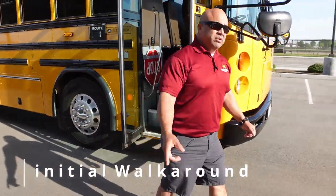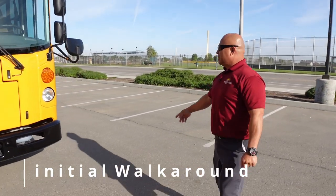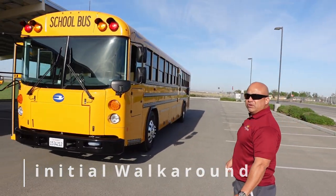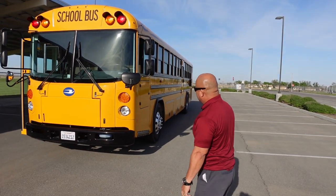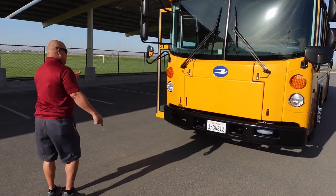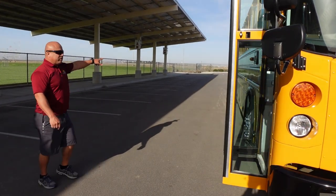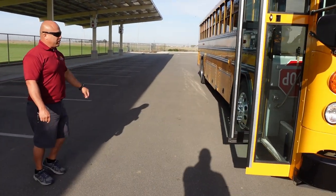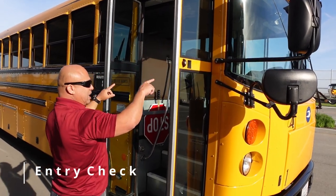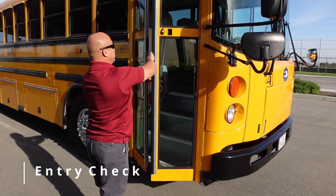I'm going to do my initial walk around. I'll come to the left side of the bus and check for no damage and nothing out of the ordinary. I'm going to come to the front of the bus, making sure my bus is sitting level, then come to the right side, making sure there's no damage or nothing out of the ordinary. Coming to my door, making sure the sill is intact, there's no damage, and my glass is clean and free of cracks. Also checking that my door opens freely.